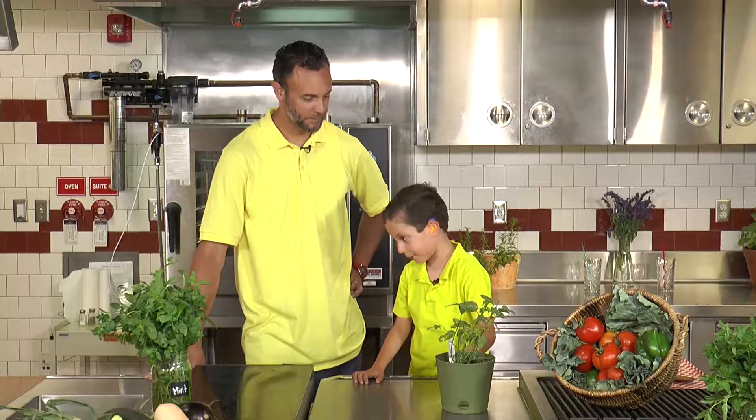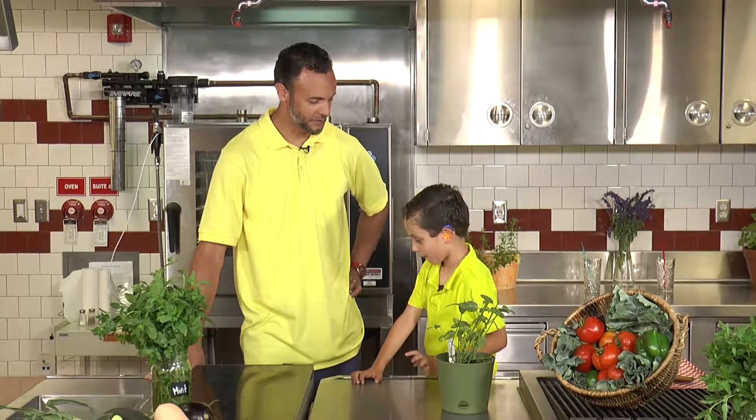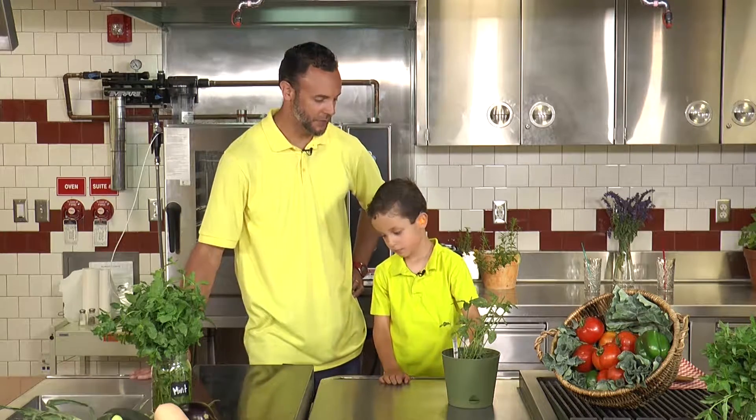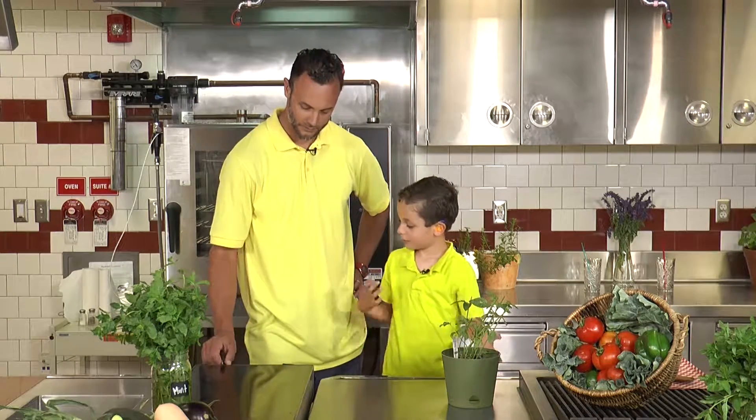Do you like mint tea? Yeah. Does it make your tummy feel good? Yeah. When do you usually get mint tea? Just for fun, or do you usually get it when you're sick and it makes you feel better? He says make it mint.